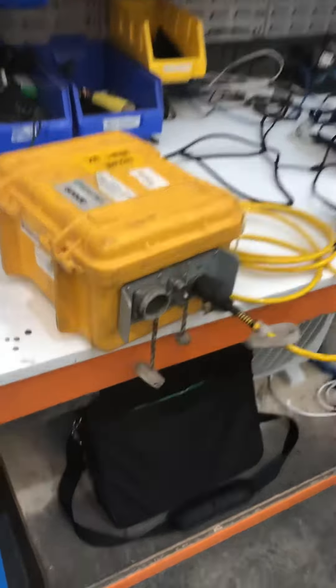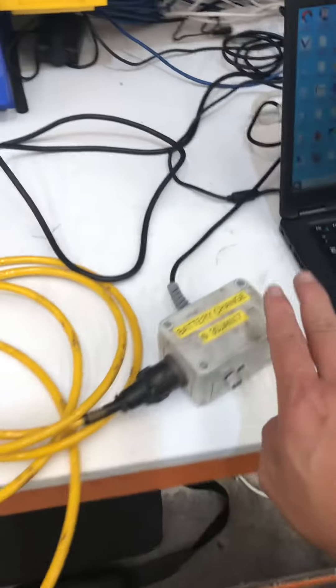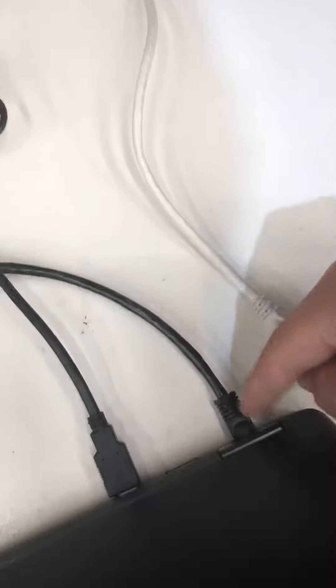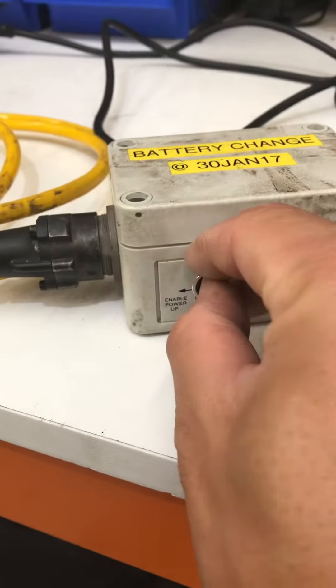How to connect the GEO, or how to turn on the GEO. The GEO yellow cable connects to the monitor box at the back. Then for power, it's very simple — there's a toggle switch on the back in the middle.